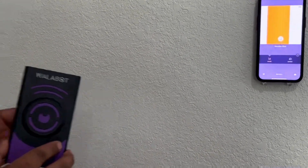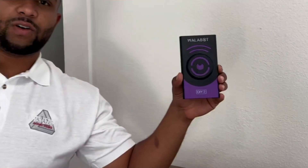There's the Wallabot DIY 2. Kermit with Quick Tech AV — contact us for all your tech needs.